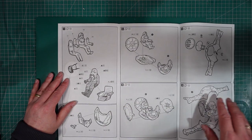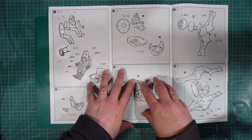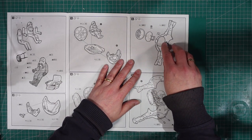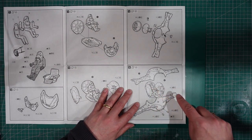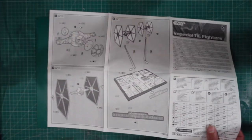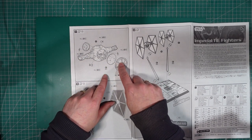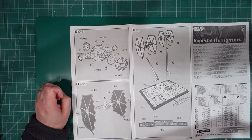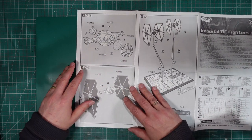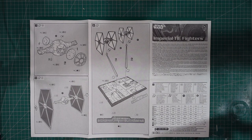Then we're onto the instructions - making the pilot and the cockpit assembly first. Then adding the top hatch to the cockpit pod, putting the cockpit interior in there, putting the guns on the front, fitting the back hatch and the front with the transparencies. Then adding the various bits and pieces - two front bits and the two engine bits at the back. Then we just add the wings and the hubs and display them on the supplied stand.